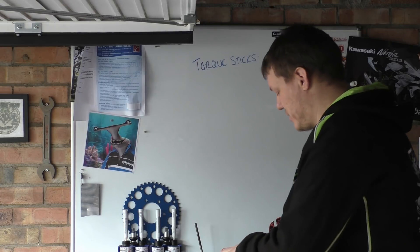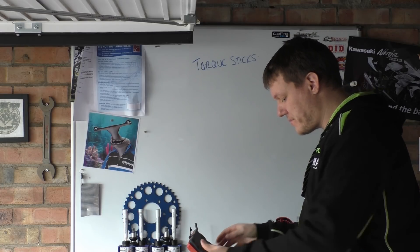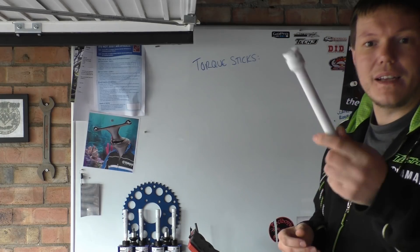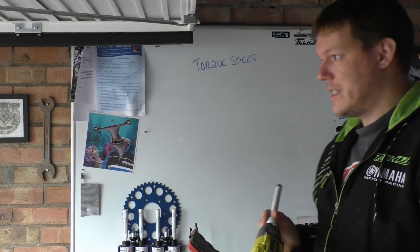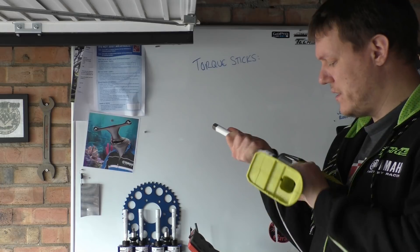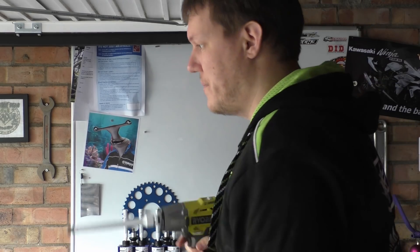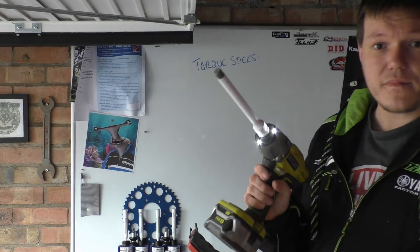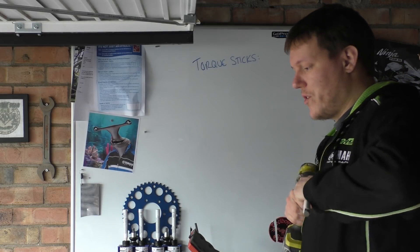Generally it's more of a car thing, which is probably why I've never seen them before. But basically what they are is they're extension bars, and what these are meant to do is go on the end of your impact gun and they basically only supply the rated torque on them. That's what they're meant to do.